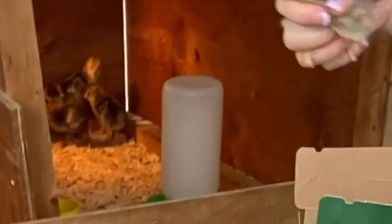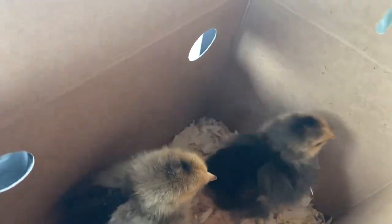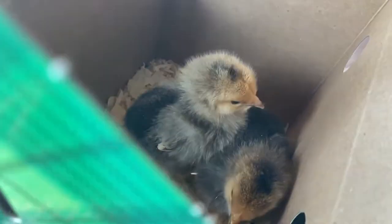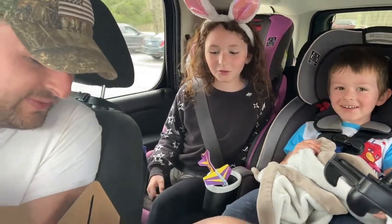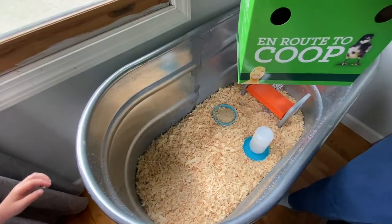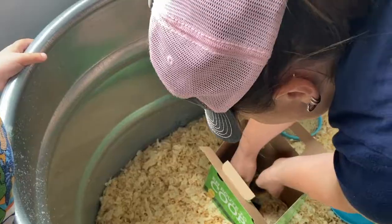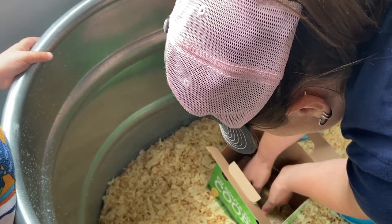They're so cute. We got two dark Brahmas. And we're going inside — the next time they're outside is when we move them to the chicken coop. Here's the box. She's so cute.